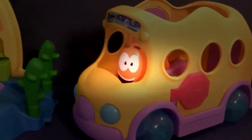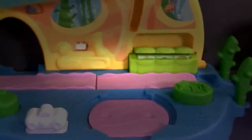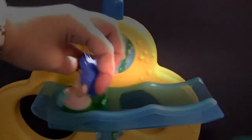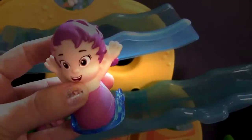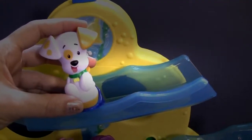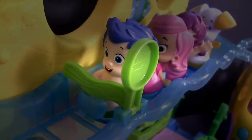A cool thing is that you can use the Swimsational School Bus with the Swimsational School. First one is Gilly, here's Molly, Una, and today even Bubble Puppy is going to school.